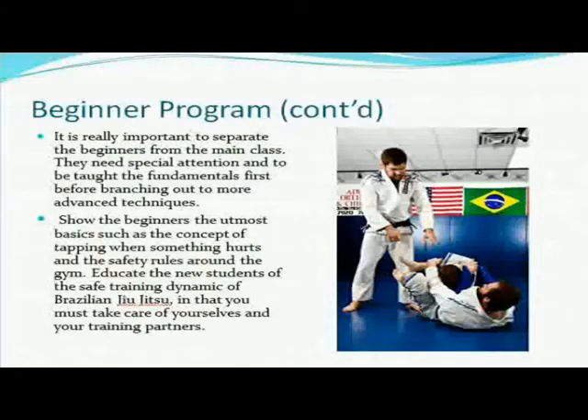Show beginners the utmost basics, such as the concept of tapping when something hurts and the safety rules around the gym. Educate new students on the safe training dynamic of Brazilian Jiu-Jitsu — that you must take care of yourself and your training partners. A lot of this is common sense, but you never know what you're going to get with a beginner. It might be someone who has never done any martial art and doesn't know how to tap. I've made that mistake — I did not tell a beginner to tap when it hurt, and the guy was getting armbarred with no idea what was going on.